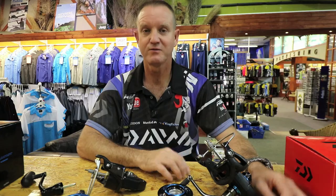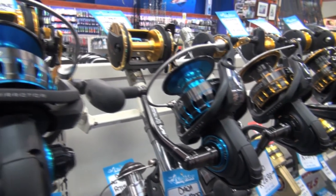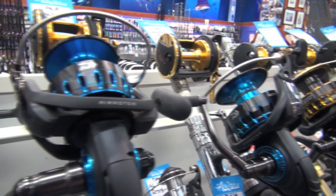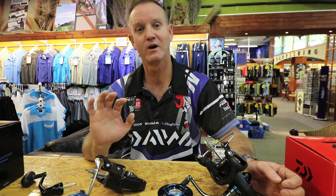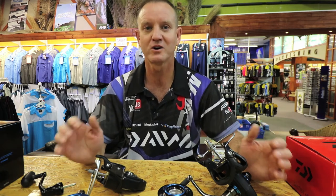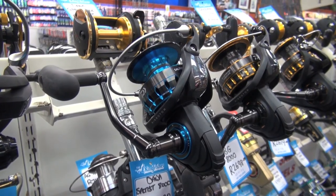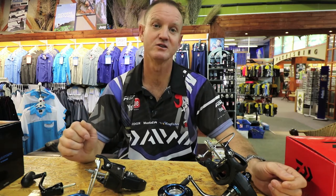The Saltist range of reels, for anybody thinking of purchasing a quality reel, is definitely the flagship one I would recommend. I've used the older one for a long, long time and it has proven to be the most successful reel on the market. Value for money, it's the best reel you can purchase — so if you're a serious rock and surf angler or ski boater, this is the reel you need to look at.